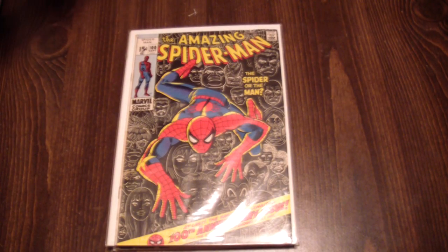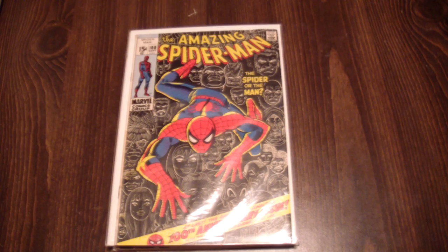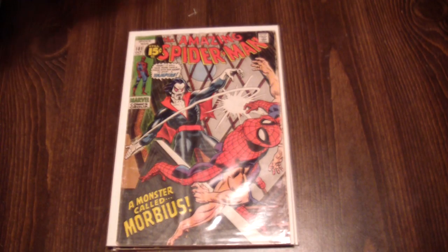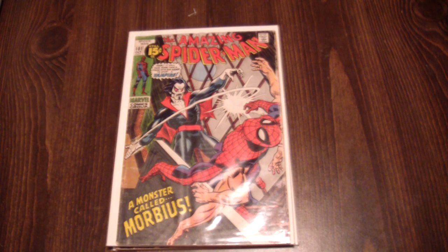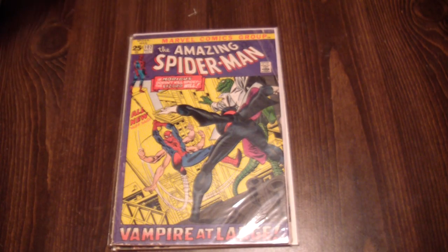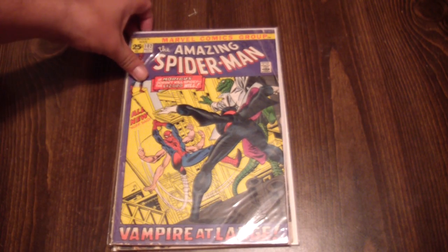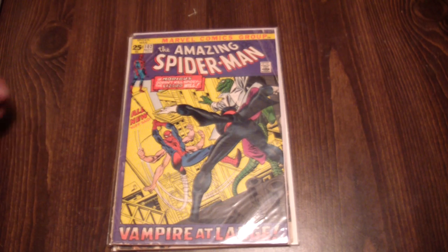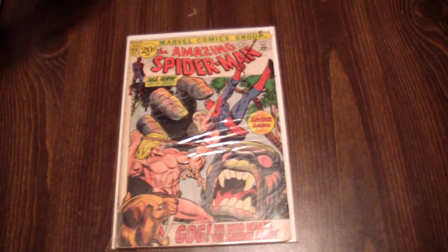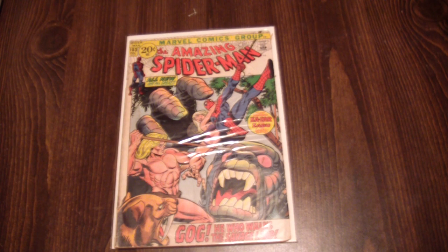One hundred. One hundred and one — first Morbius. One-oh-two. One-oh-three. And I'll pause it.